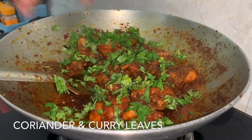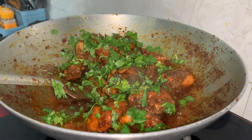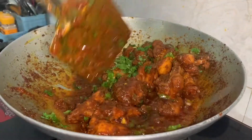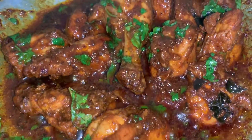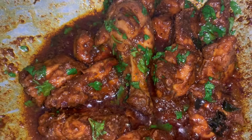I'm going to add some fresh coriander leaves, roughly chopped, and some curry leaves, and give it a good mix. You can serve this with roti, rice, fried rice, or naan — anything that you like.